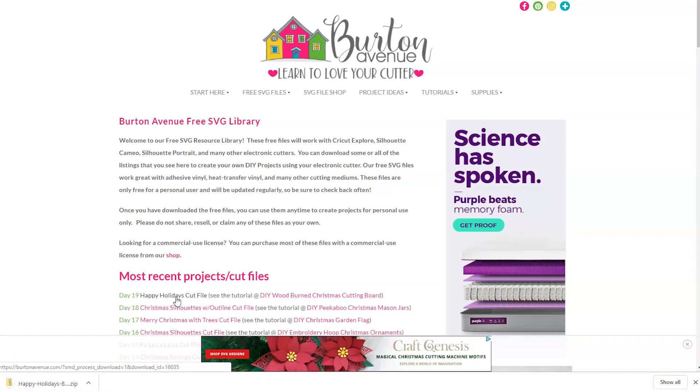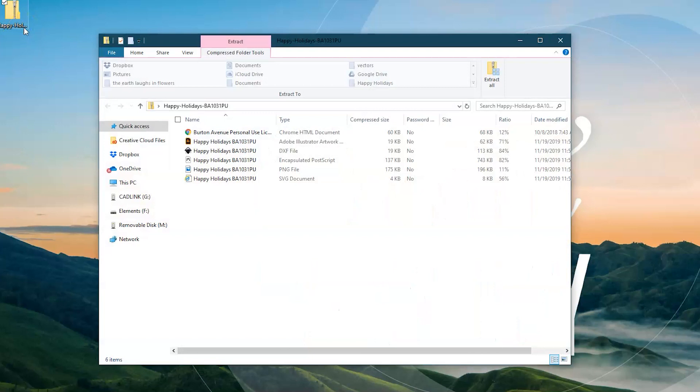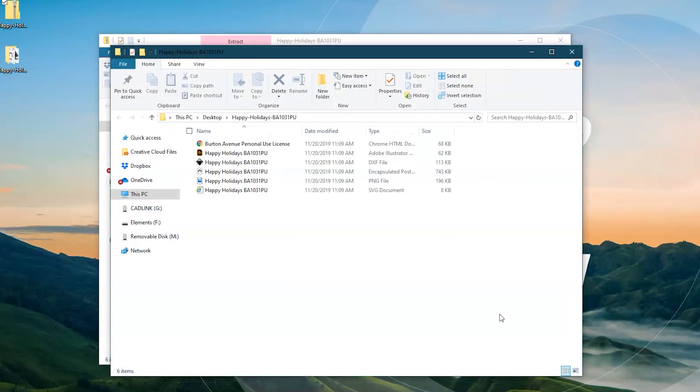When you download files online they usually come in a zipped folder and you'll need to unzip them before you can use them in your software. To do this you're going to double click on the folder we just downloaded. A new screen will pop up and somewhere you should see the option to extract all. Click on that and another window will open showing you the destination where your unzipped files are going to be saved. Remember this because you'll need to get to it later. Click on the extract button and the files will be unzipped and ready to use in Cricut Design Space.